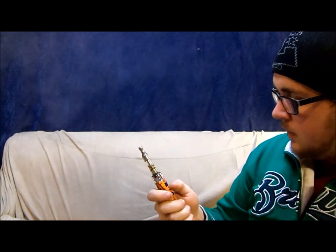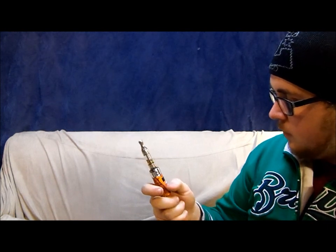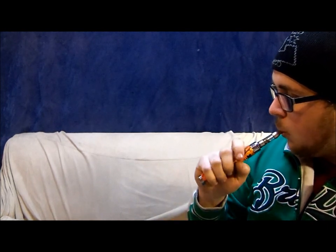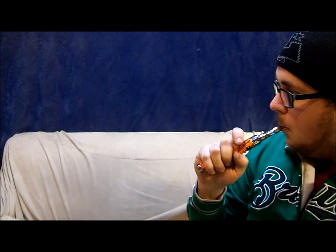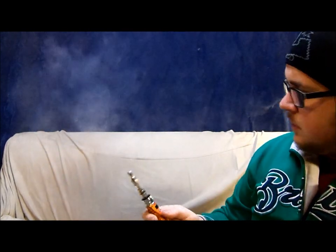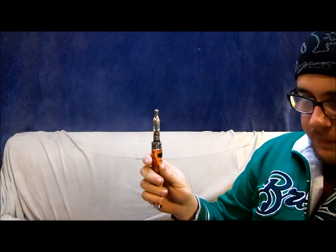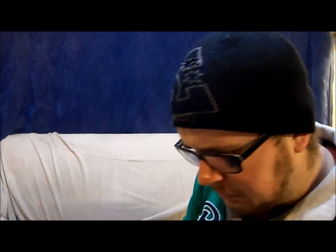There we go. A little bit better vapor. Wonder how high this thing can go — 10 watts, let's try 10 watts. Oh, that's much better. And that's off of just a mini pro tank. And I believe in here I've got Mt. Baker Vapor's Thug Juice, 12 mg strength, 50-50 mix of PG and VG.